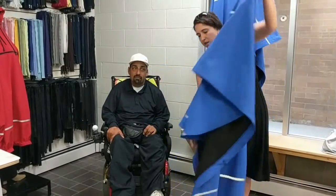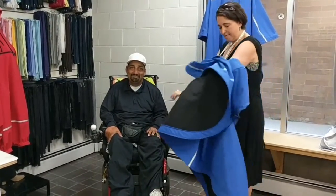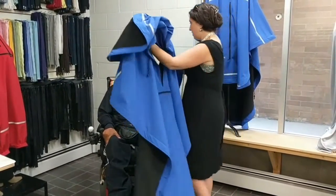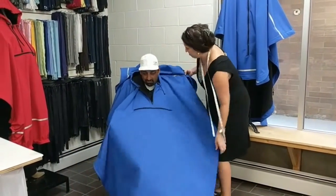So this is the poncho. This is Paul — he's going to be modeling it for us today. And it's just this easy. Simply, I'm going to put this over your head. It goes over the head and falls in place.